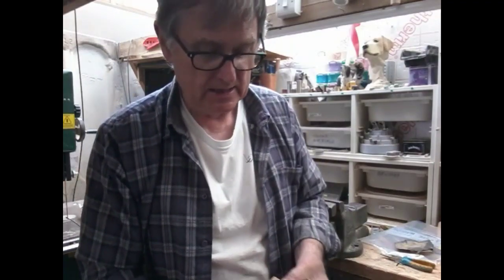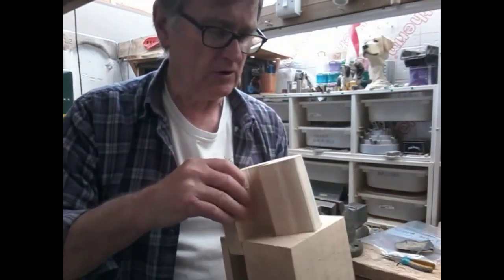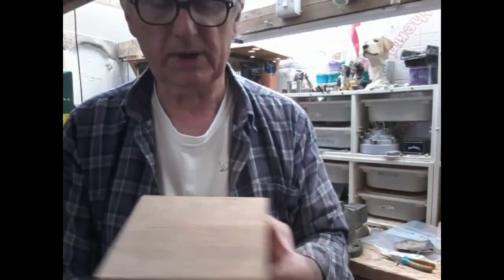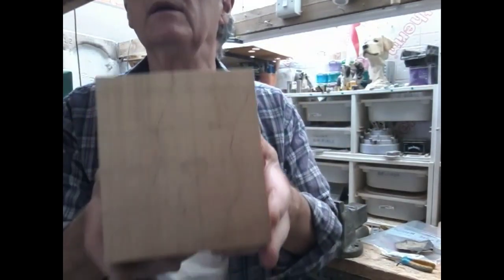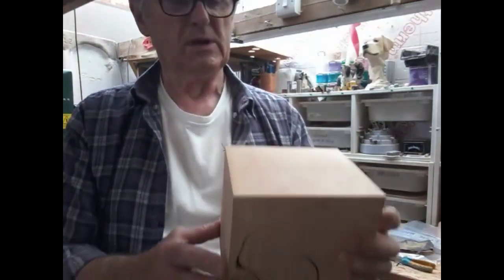Okay, here we go. First step: new blade in the bandsaw, clean the bandsaw out, set it up, and first cut. I've tried to keep this all in one piece — if you're not used to bandsaws you can see we've created gaps so we can turn the bandsaw around without coming out of the timber and creating lots of pieces. The next job is to hot glue this piece back in place so it doesn't move, then we'll cut the other profile and see what we've got.